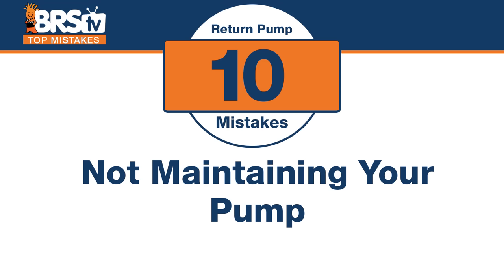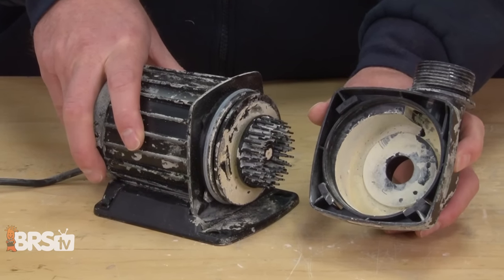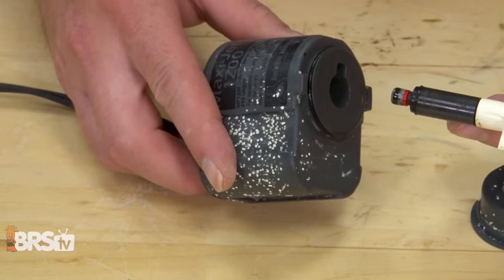Number ten: if you can't have two pumps, don't make the mistake of not maintaining your one pump. Clean it regularly before it clogs completely. Also consider pump quality and warranty — some carry 10-year warranties, others only six months. If the manufacturer only expects it to last six months, take note. CJ pumps are around five years, Abyss around ten. Pay attention to quality if you only have one pump, because it does matter.